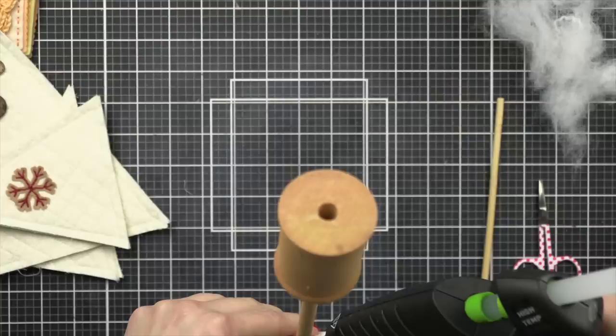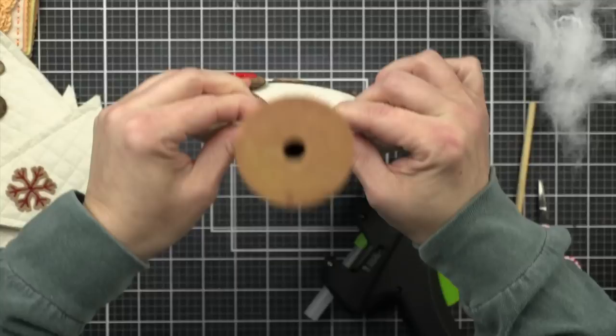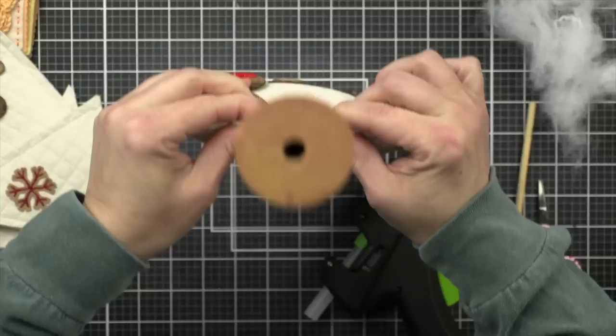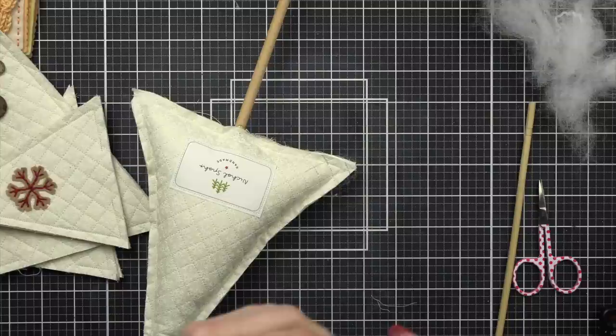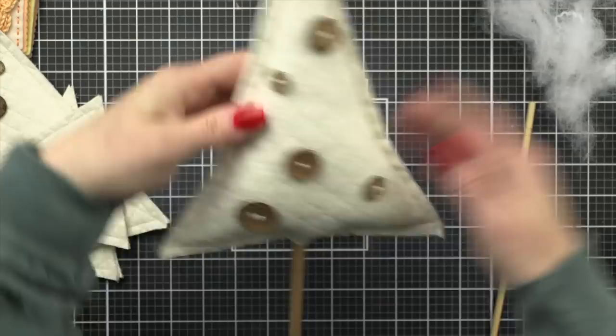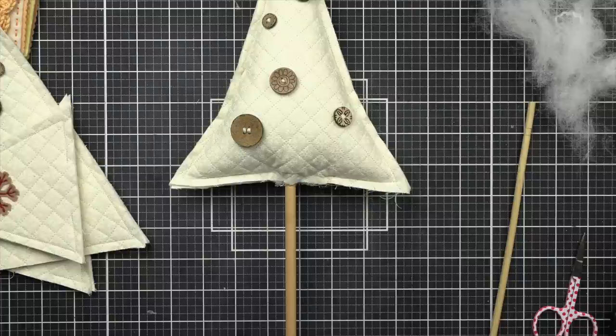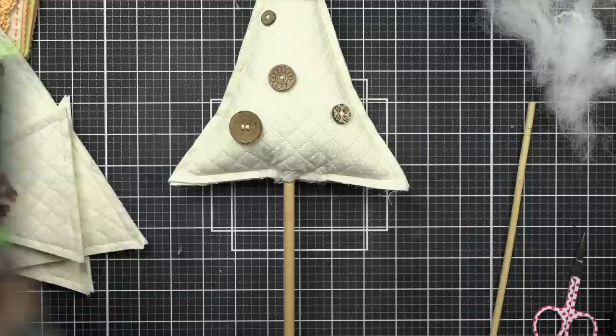I have my Surebonder hot glue gun — it gets really hot and I'm going to put glue right there in the center along the seam line. Both sides, and then I'm going to squeeze it shut. Some of the glue came out and I wiped it with my finger — guys, it's hot, don't do that. What I ended up doing, which is so much smarter: I took the chopstick and wiped up the hot glue. If you have a plastic chopstick that'd be even better — you could wipe away that excess glue with the tip of your chopstick.